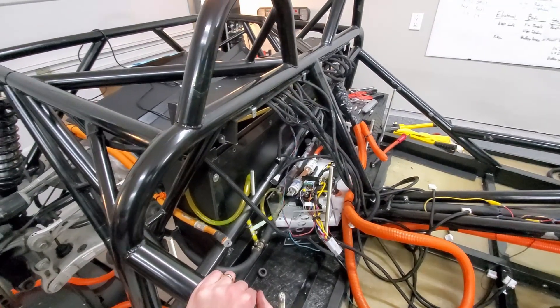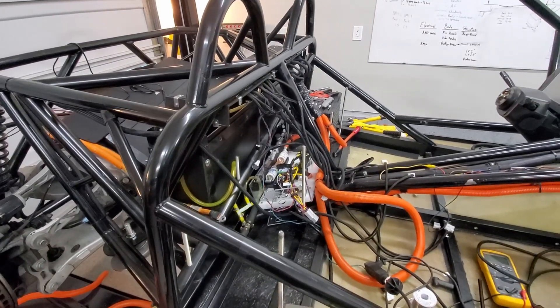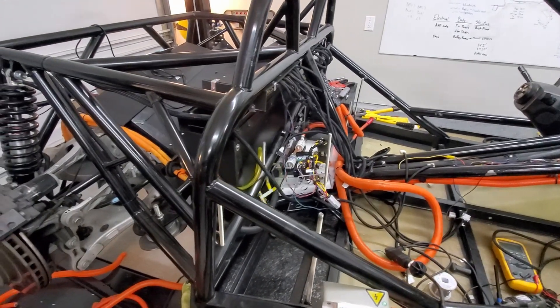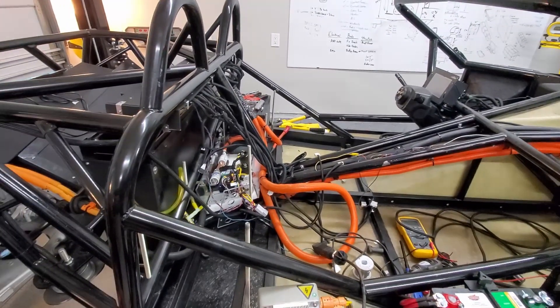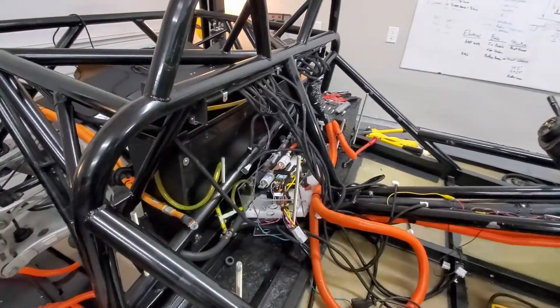I am getting pretty close though. I'm thinking maybe even next week we'll be able to turn everything on and hopefully get the motor spinning — that'll be very, very satisfying. I've still got a lot more wiring and cleanup to do, trying to get things all looking tidy.